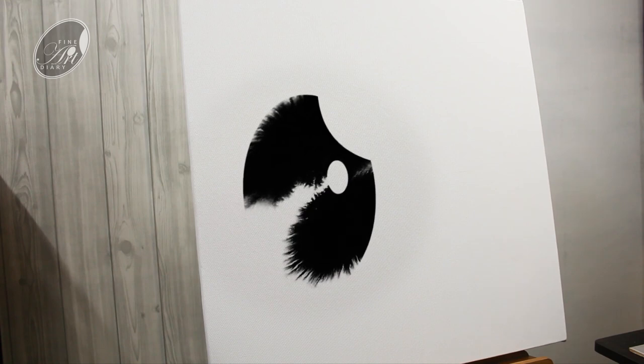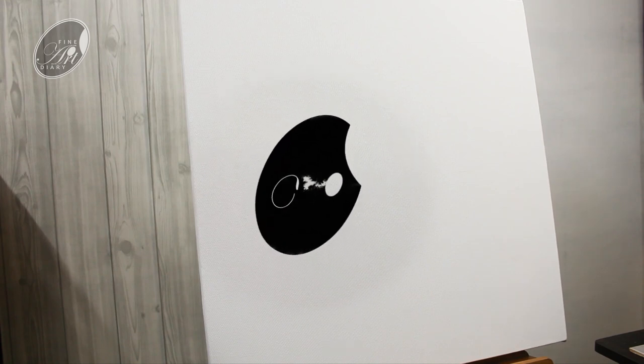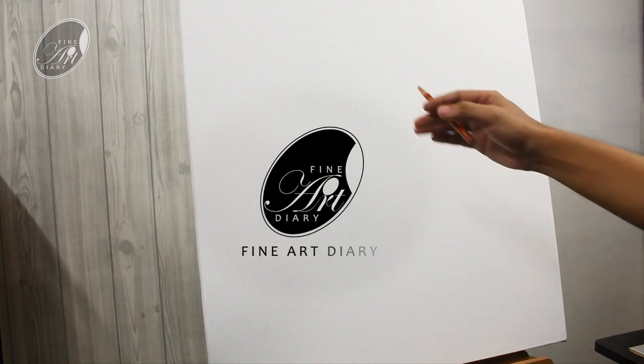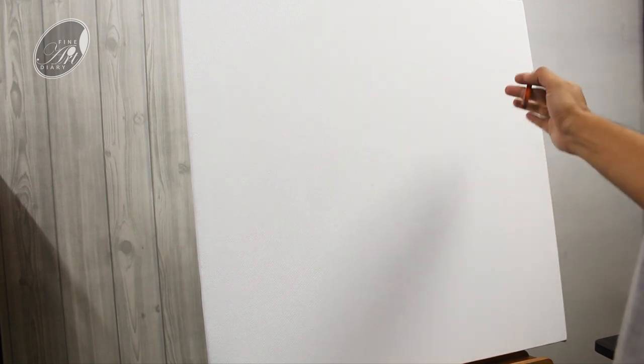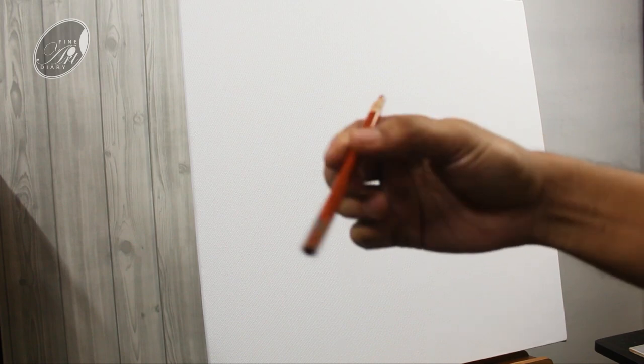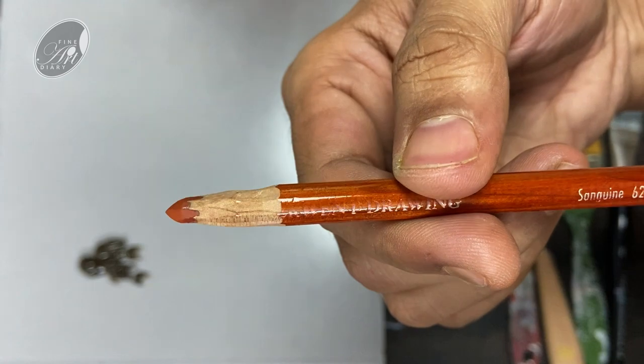This could also be a vertical painting but this was the client's choice, so I have taken a 24 by 24 inch canvas. First of all I am going to start with a preliminary sketch and for that I am going to use a sanguine. Let me show you a close-up of that.